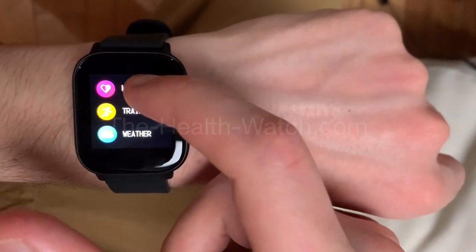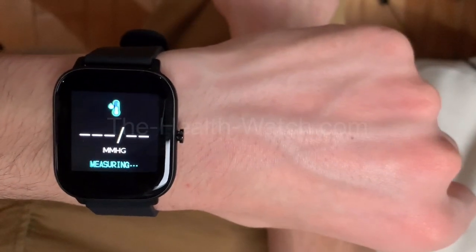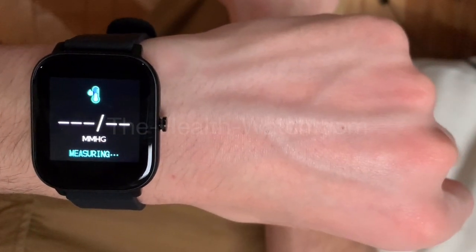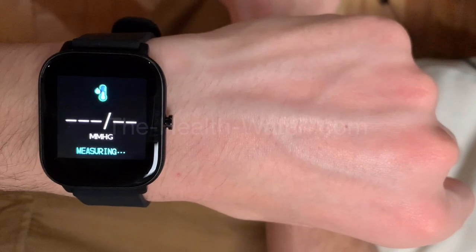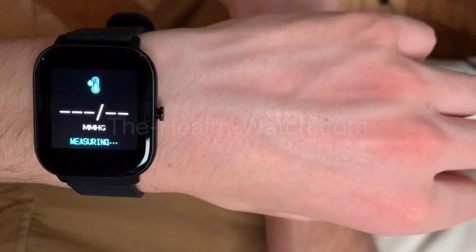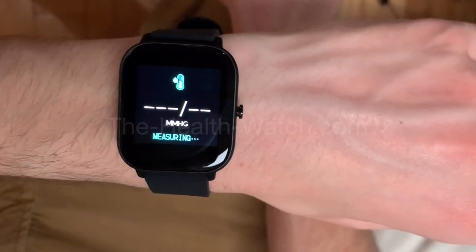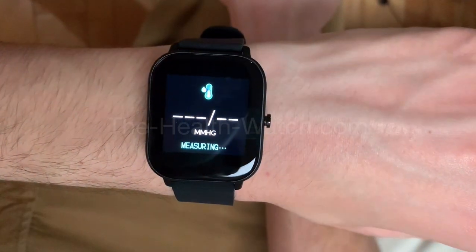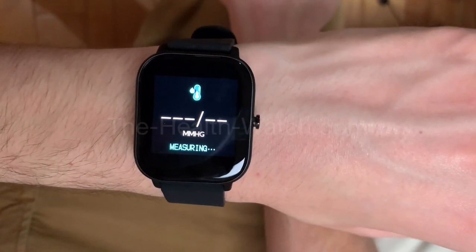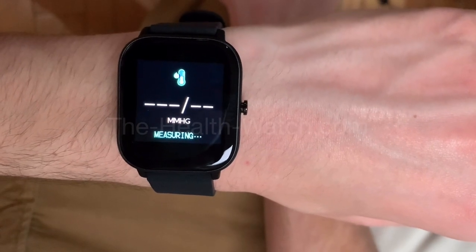The next function if you scroll down is health. We start with BP, which means blood pressure — it's going to take your blood pressure using the sensor on the back of the watch. Just make sure you stand still so it's as accurate as possible. It normally takes about one to two minutes.